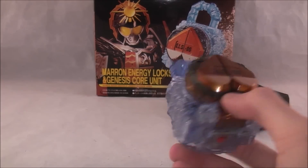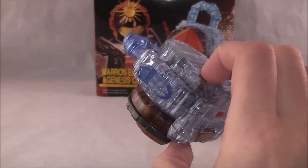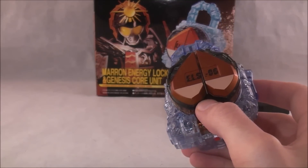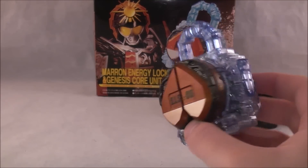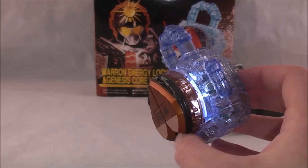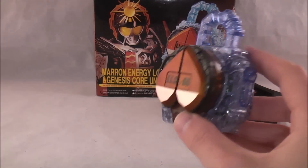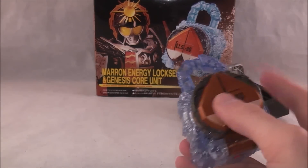I believe that's pretty much all of them. It's kind of confusing because it cycles through a different one at the end, but we got them all. That's just really neat. I think it's a neat feature to make these exclusive locks sort of unique and worth it.